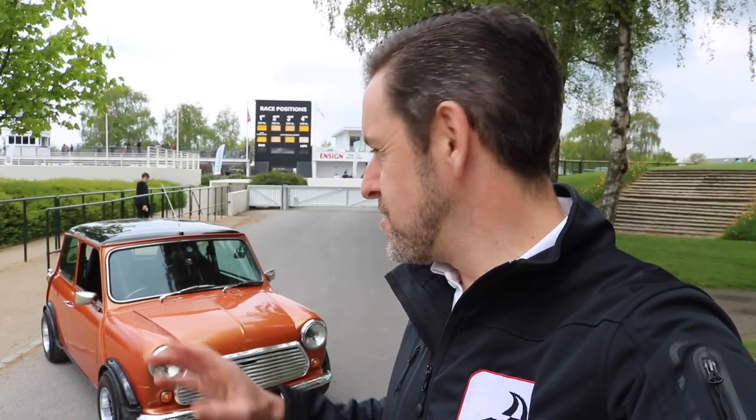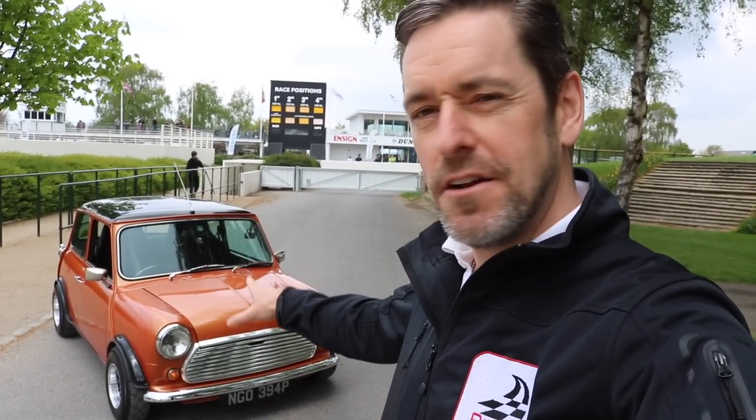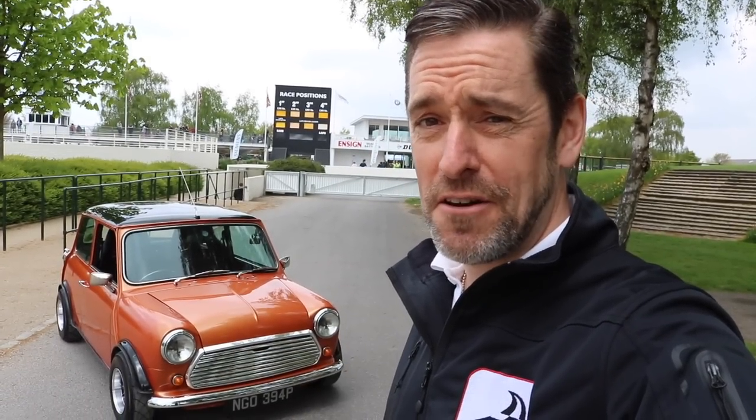We're going to have a good look around the outside and then I'm a very very lucky boy because he's owned this car for over 30 years and I will be the first person to be allowed to drive it - I'm very very excited. It looks like a classic original Mini but under the bonnet is something very special, because this has a 1275 supercharged engine. This should be a lot of fun.